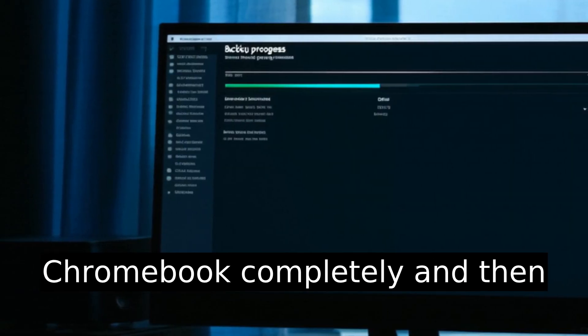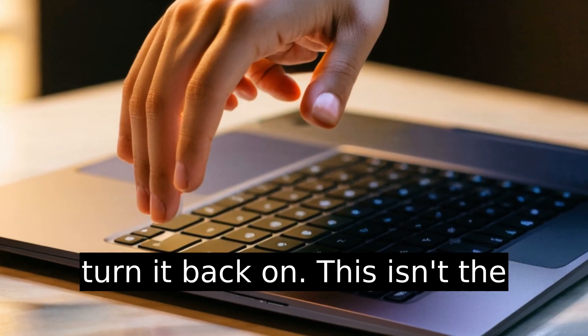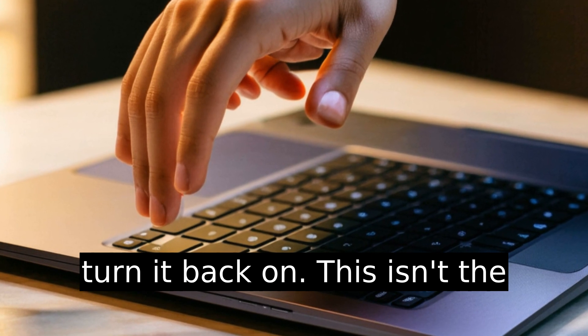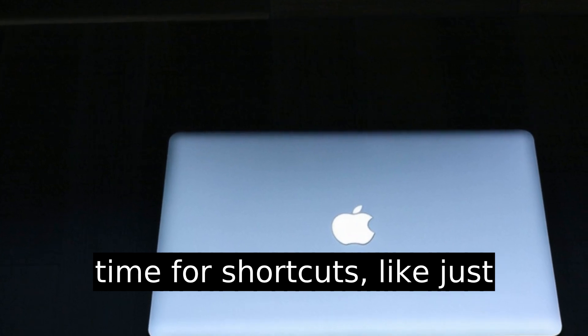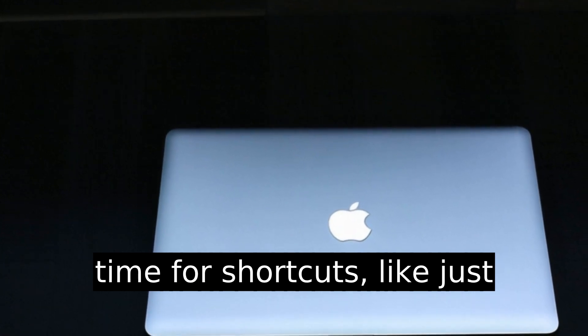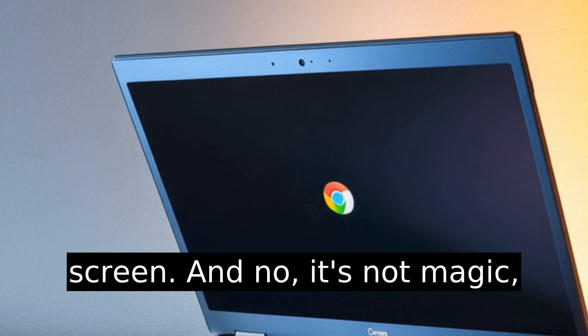So here's step one: power off the Chromebook completely and then turn it back on. This isn't the time for shortcuts like just closing the lid. You need a full restart to bring up the login screen.